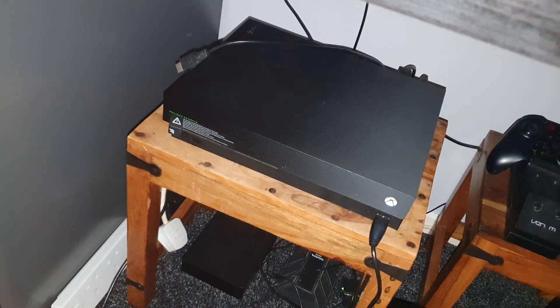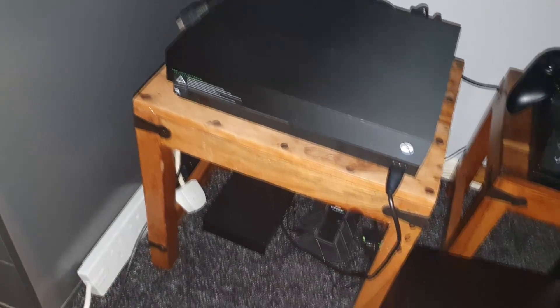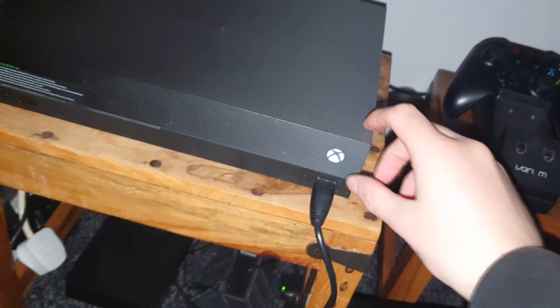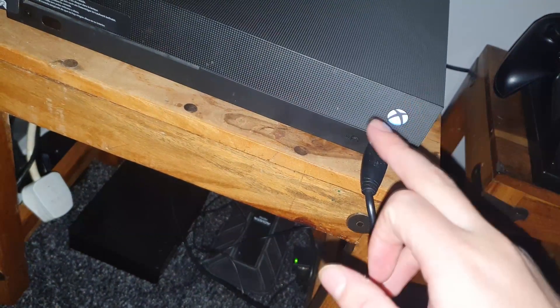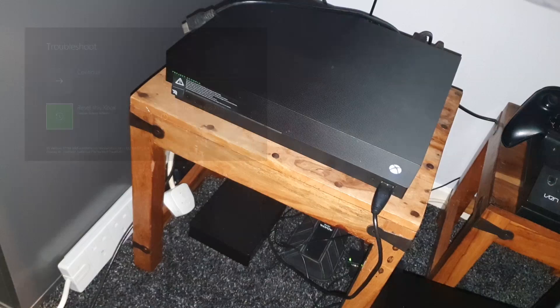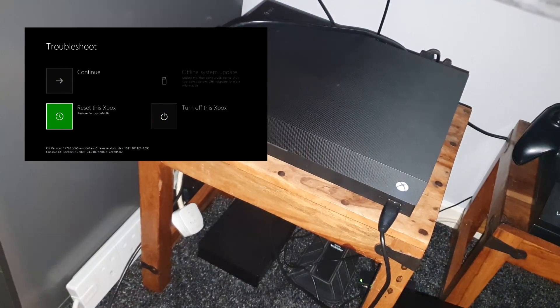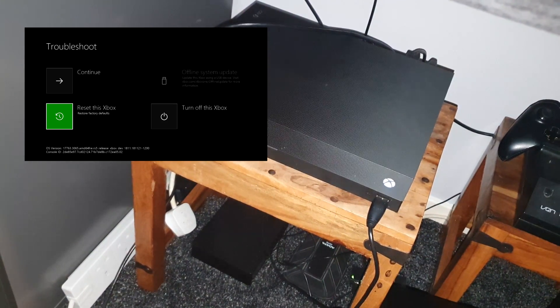Leave it 10 to 15 seconds. Now this is the bit you need to pay attention to: when you plug it back in, you don't press the power button on its own — you've got to press the power button and the sync button at the same time. Hold them both in and keep holding until the console has beeped a few times and is fully loaded up — you can hear the fans running. On your screen there should then be a troubleshoot image showing your console booted in low resolution.